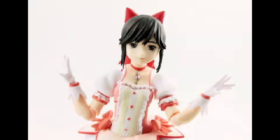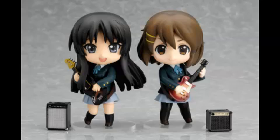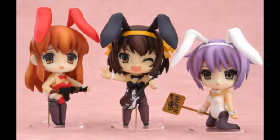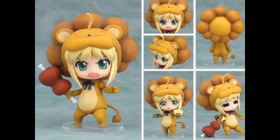On to our next one: Nendoroids. Nendoroids are a lot like figmas — they have changing faces, accessories, and interchangeable accessories as well. So what's the difference? They are chibi. They have a small body and a big head, which makes them cute. That is their appeal. Everybody loves Nendoroids because of the whole cuteness factor. You'll see what I mean by these pictures — they just look so, dare I say, kawaii. That's why people go for them — they have that whole cute factor.